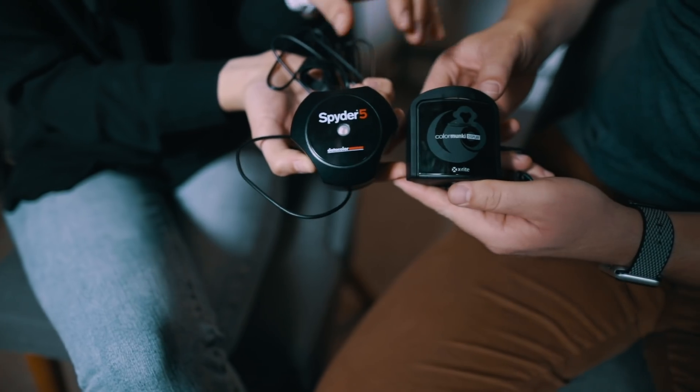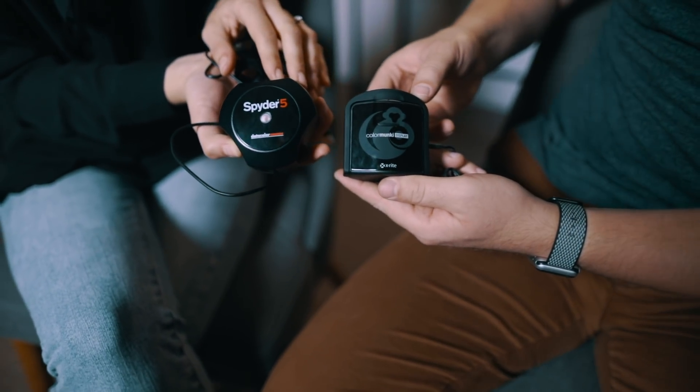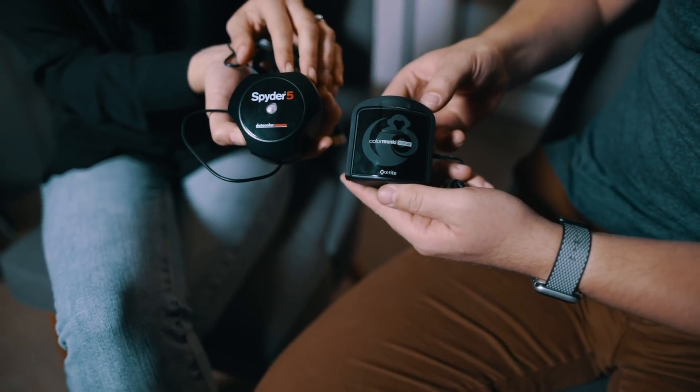We can make sure of that with one of these tools. This is a monitor calibration tool, and there are a couple of different brands that make them. The two main brands are X-Rite and Data Color. This one is the Spyder 5 Pro by Data Color, and this is the one I'm going to show you. But they all basically work the same way, so if you understand this tutorial, you should be good to go with your Color Monkey too.